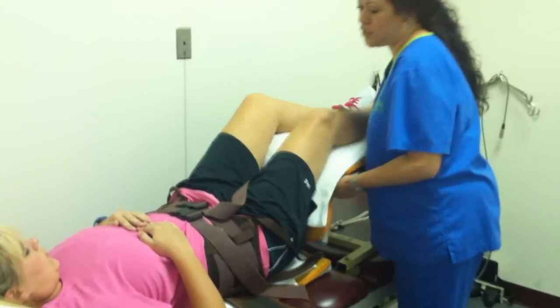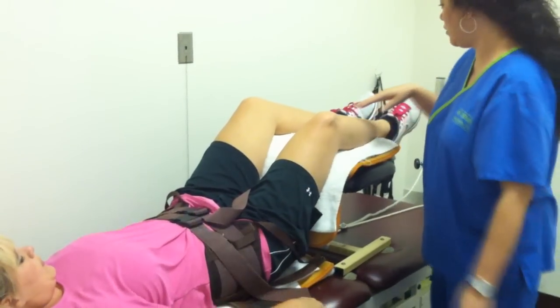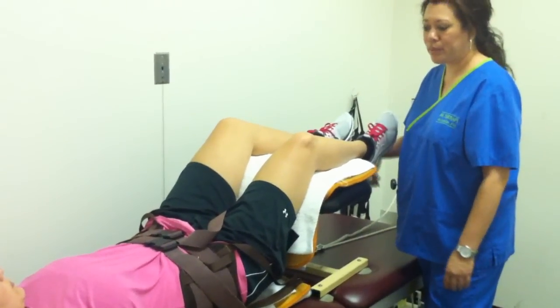We have this stool up under your feet to allow your legs to be at more of a 90-degree angle so that we can get a more accurate pull on your spine.